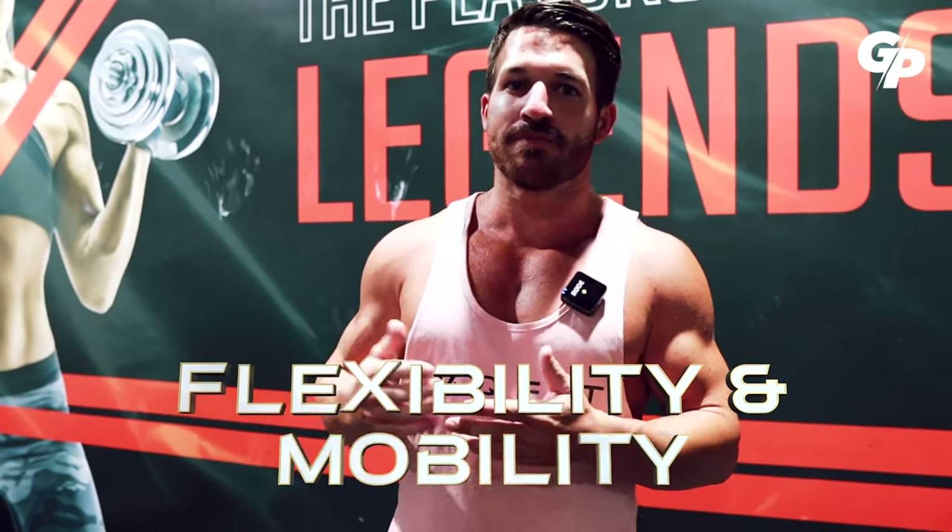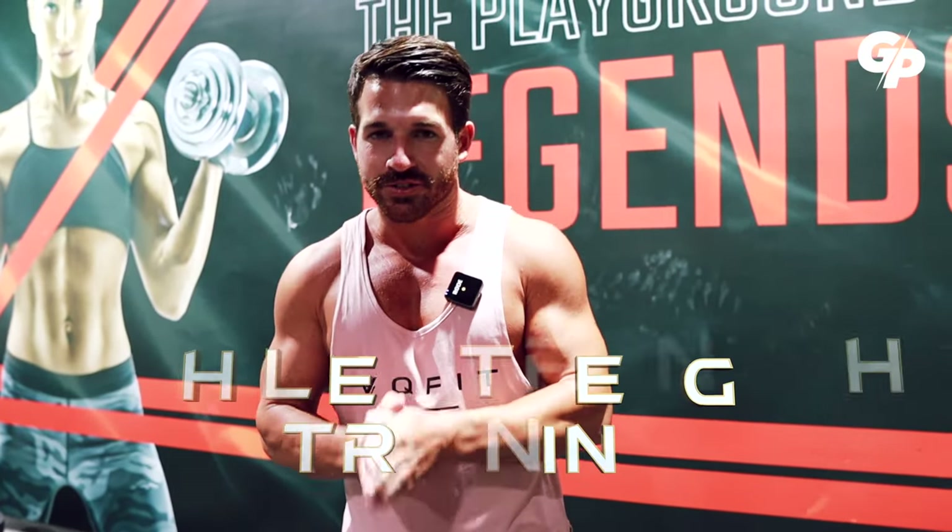How to increase flexibility and mobility while strength training. Increasing flexibility is currently a goal of mine, and in this video I'm going to show you my approach — exactly what I do in order to achieve this goal. I'm also going to debunk the myth that weight training leads to inflexibility.